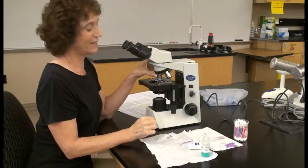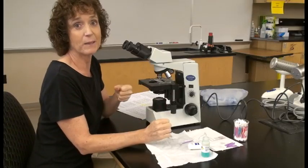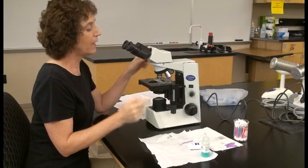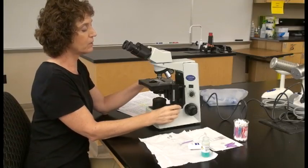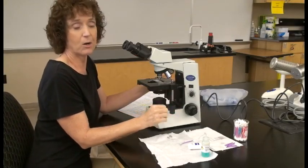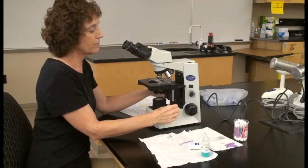Another helpful tip is to use a wax pencil. Make a small mark off to the side of the slide. When trying to focus, move over and focus on that large wax pencil mark since it's easy to focus on, then move your slide over to where your object is.